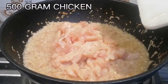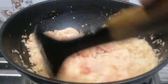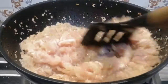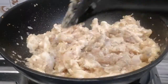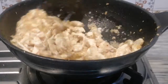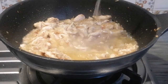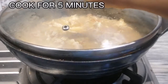500 grams chicken. One cup of water. Cook for five minutes.